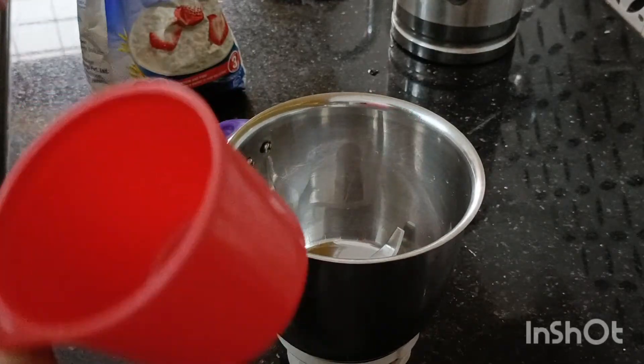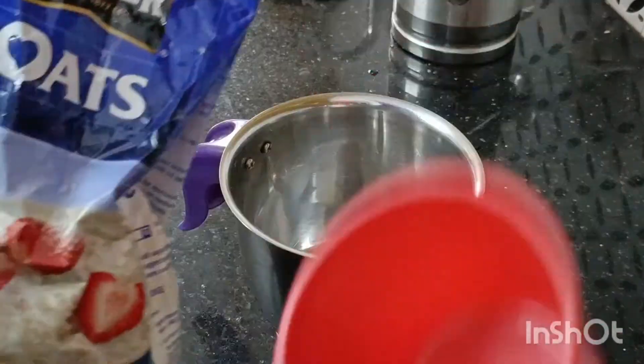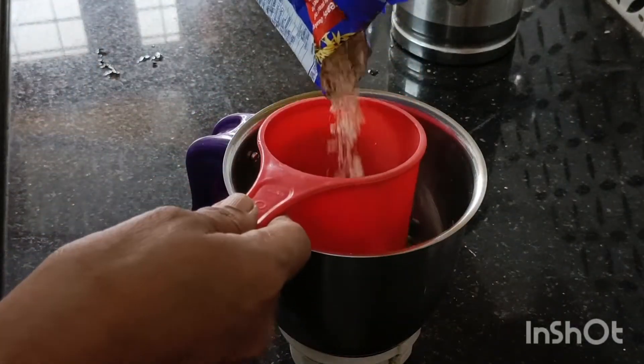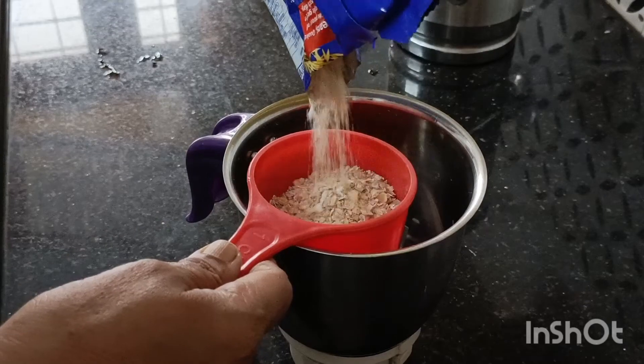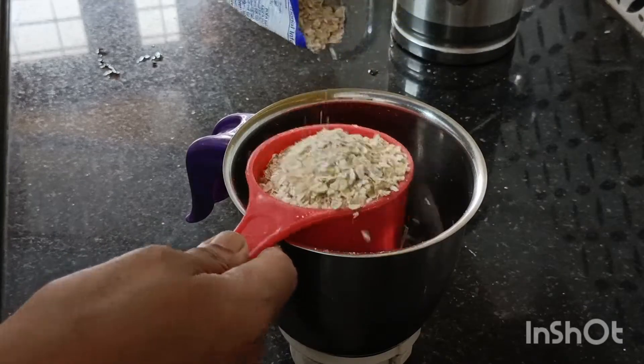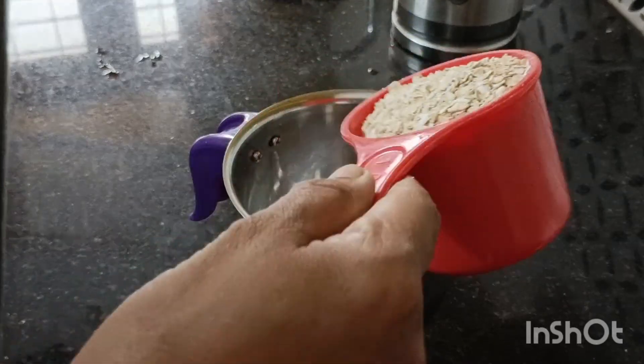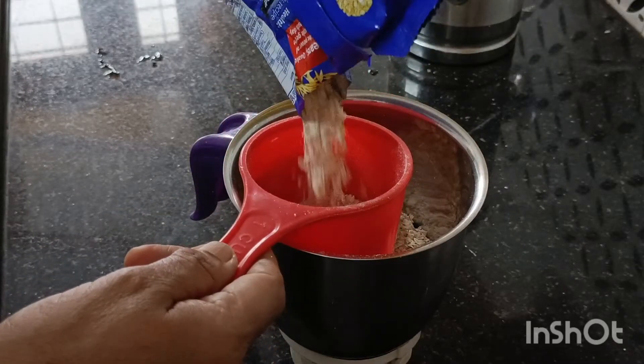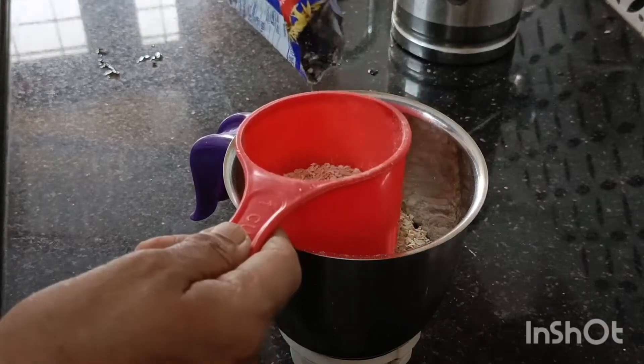Put a cup of tea and put it in the water. Add a cup of tea and mix it in the same way. Make a cup of tea and make it more than you can.